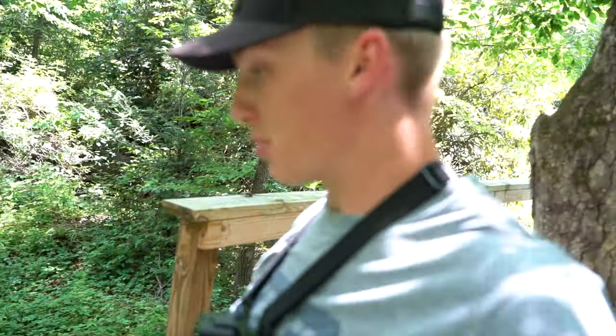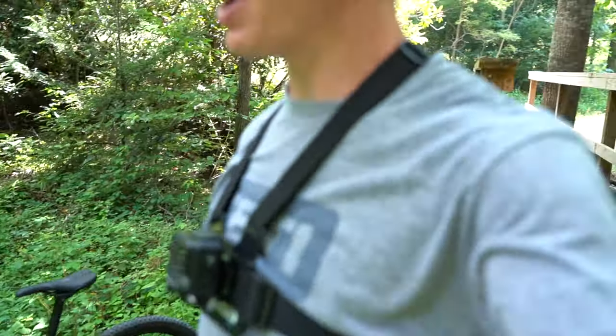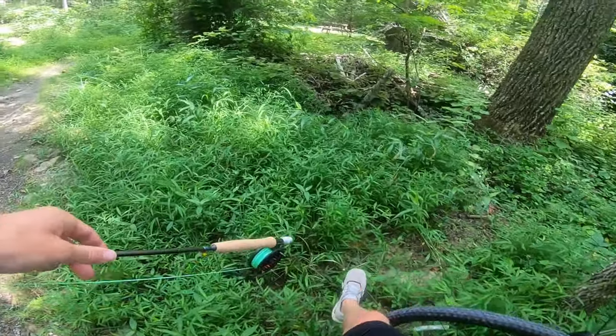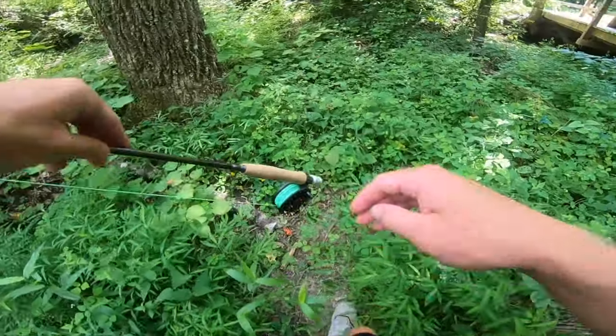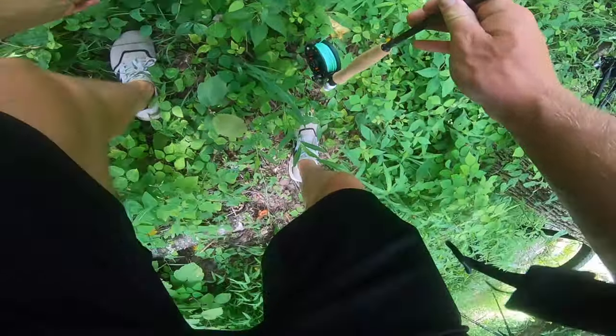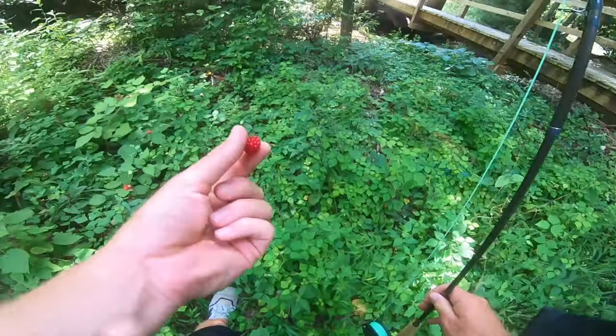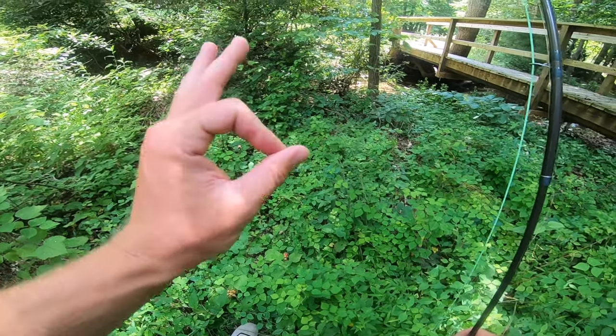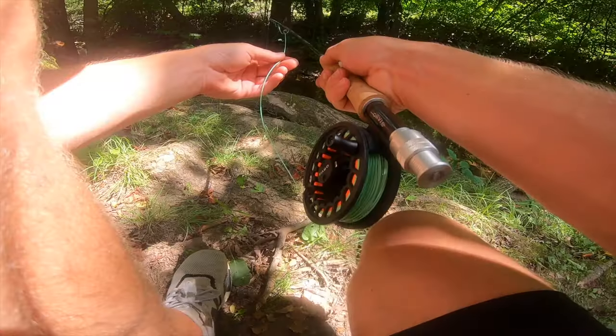That spot was a bust — I think they saw me when I was pushing the bike across. But we also have one more pool right up here, so we're going to give that a try and then work our way to the top of this creek. But first, we've got to stop and do a little berry snack before we get to fishing — you always have to do your berry snacks anytime you see some nice succulent berries on the side of the trail.